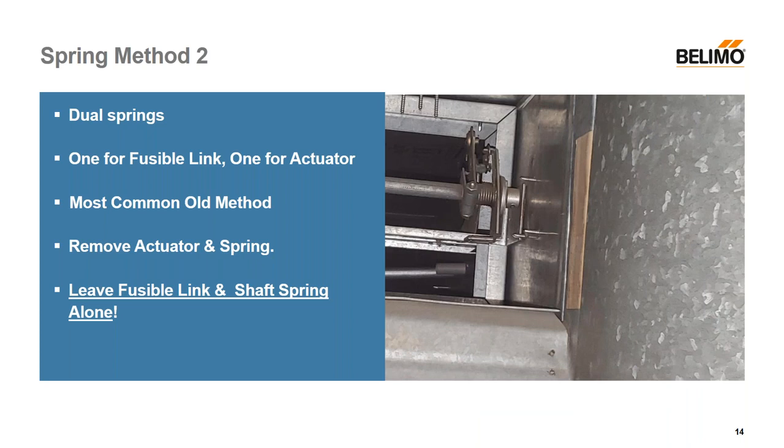Those were spring method one, where it was obvious where the spring was or it was internal to the motor. A large number of old dampers have dual springs — there was a spring inside on the shaft. The picture on the right shows one with a fusible link, and that takes care of the fire function. So if it heats up to 165°F, the fusible link will melt, and that spring will engage and slam the damper blade shut. During normal operation it's held open by an arm and is not a load on the actuator.